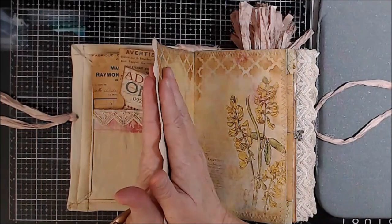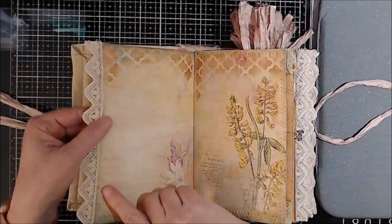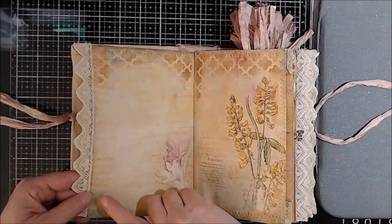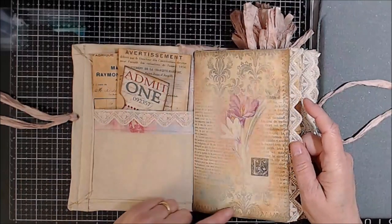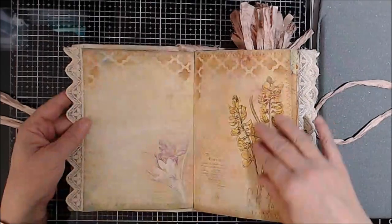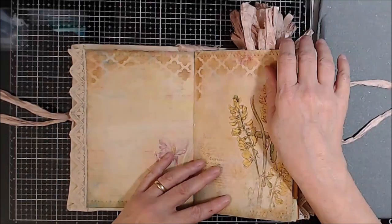All of the lace on these pages has been put on with Fabri-Tac glue. All of the pages are sewn together using a zigzag stitch. This is all stenciled by myself.